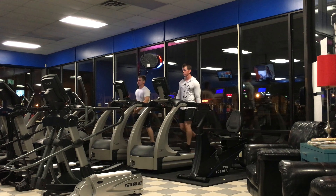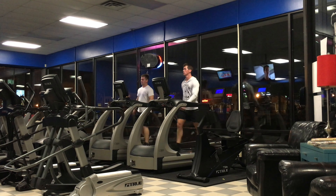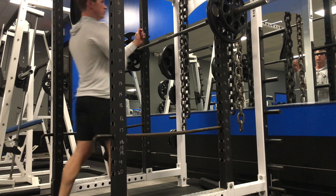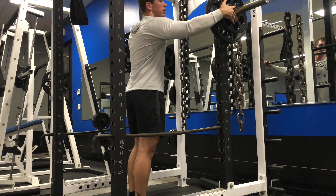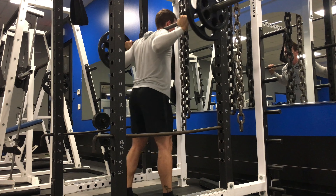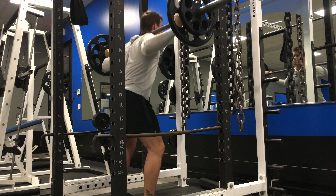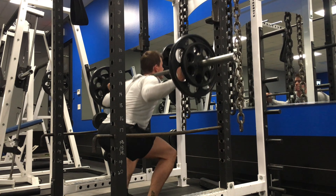I normally start with a walk and do some dynamic stretches before I start my workout. This particular workout today is a leg day. My main focus is legs for this season and I try to hit legs two or three times a week.